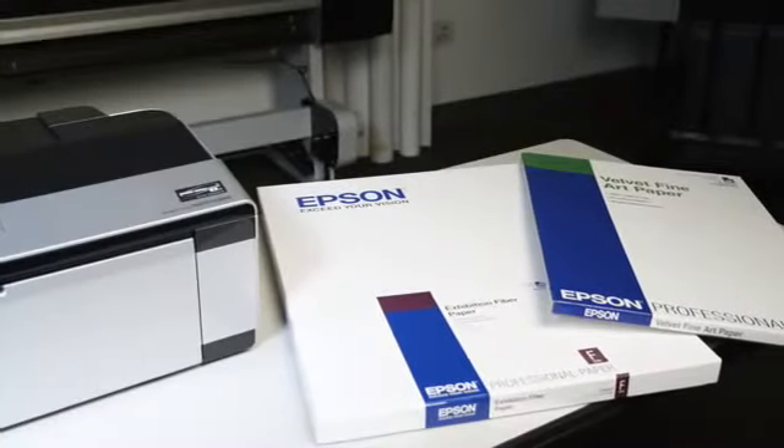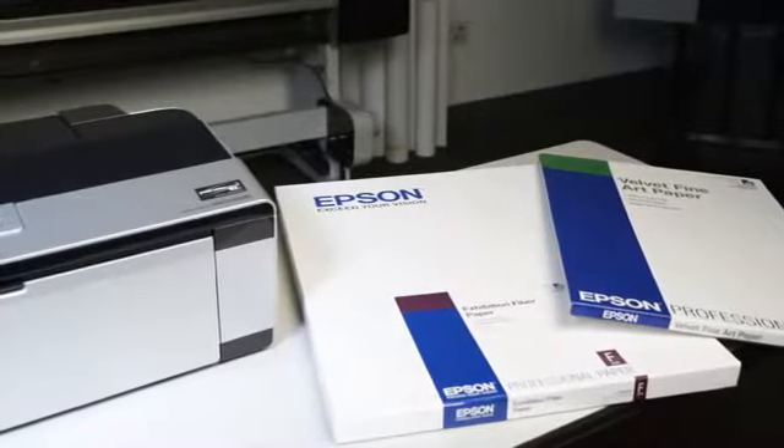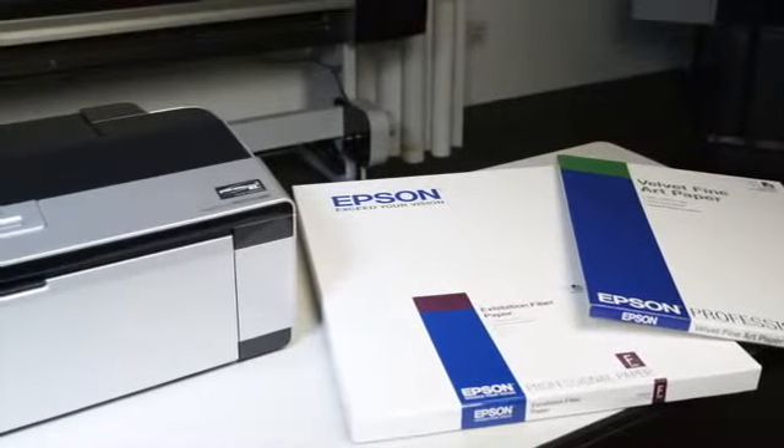Hello, I'm Eddie with Epson Professional Imaging, and I'm going to show you how to load fine art paper in your Epson Stylus Photo R2880 printer.